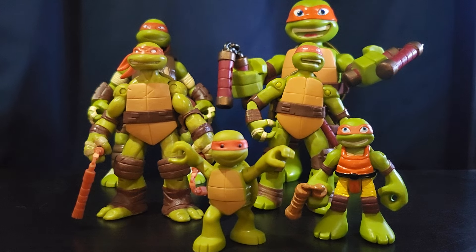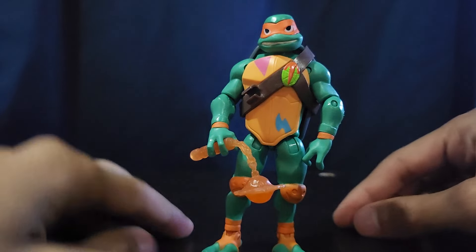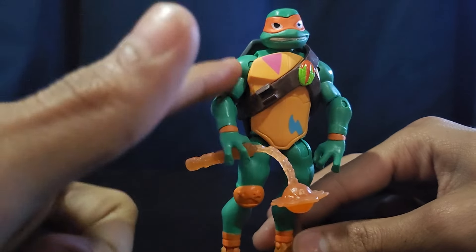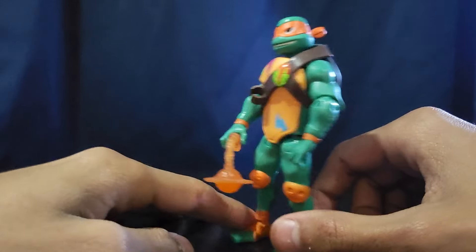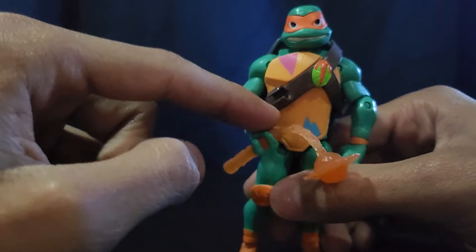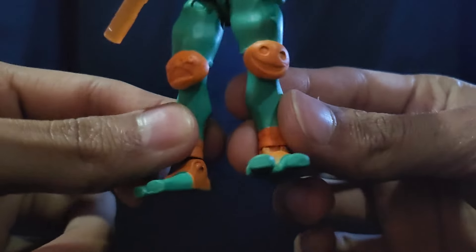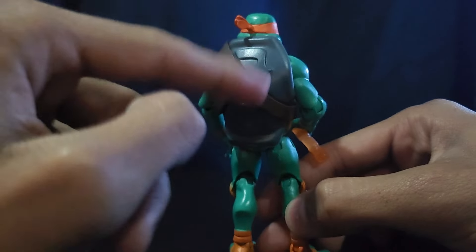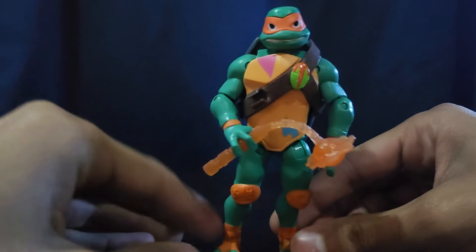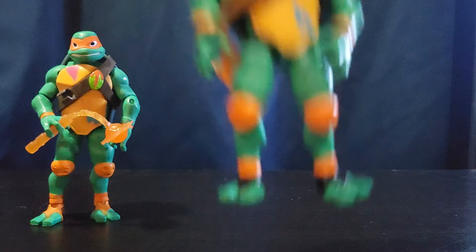Moving on to Rise of the TMNT — here is the wave one Michelangelo. He's a great figure with great articulation: ball joint head, ball hinge shoulders and elbows, swivel wrist, ball hinge thighs, knees, and ankles. He has his kusari fundo and a lot of nice details — stickers that look like knee pads and whatnot. He just looks really really good.